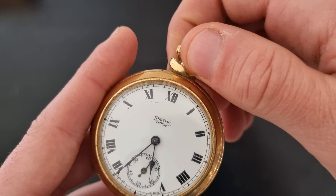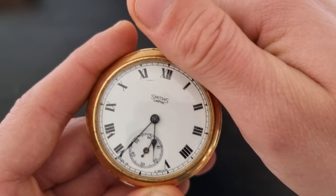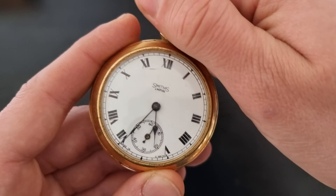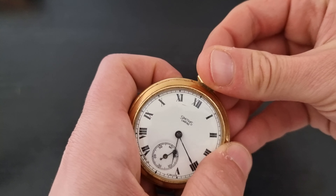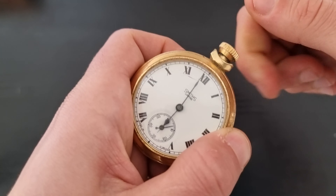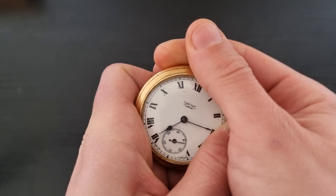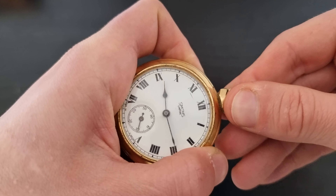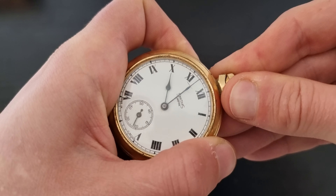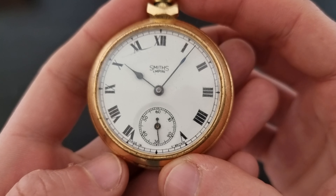This watch you can wind — it's a manual one. You will hear the ticking. It's now exactly 12 o'clock, so you press on the crown and set up the time.